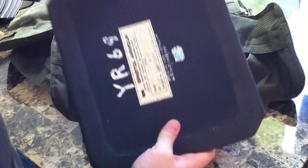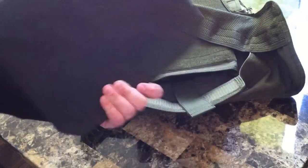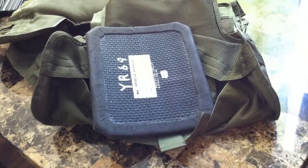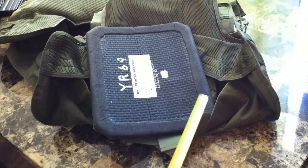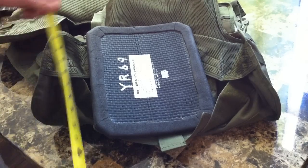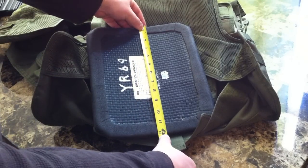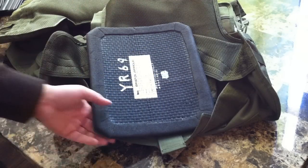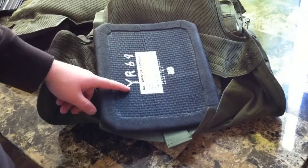I'll show you the size of plate it'll fit because it fits this plate pretty snug. That's just a surplus Bristol Armour steel plate — I fit one on each side. Just in case you were wondering what size the carrier was and what size plates it'll accept: my plates are exactly 12 inches by 10 inches, so a foot by 10 inches. They fit snugly, so I wouldn't go any larger than that.